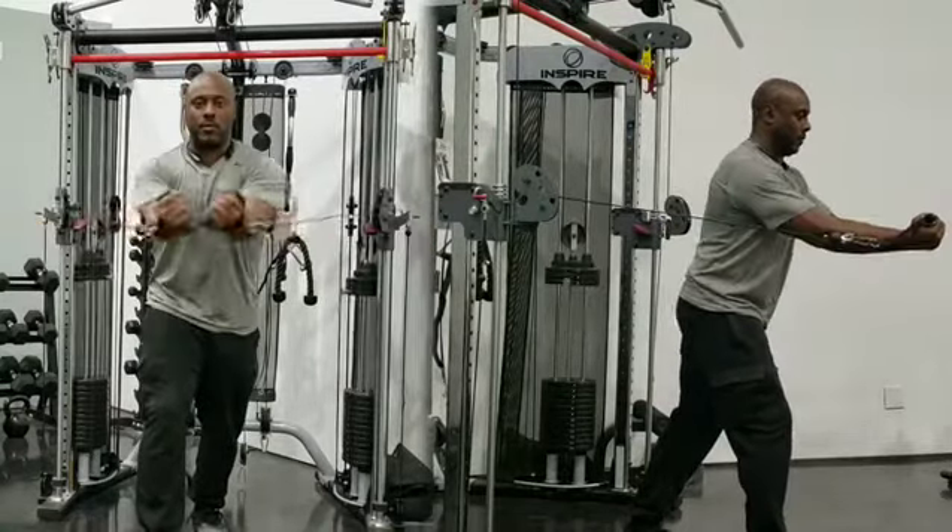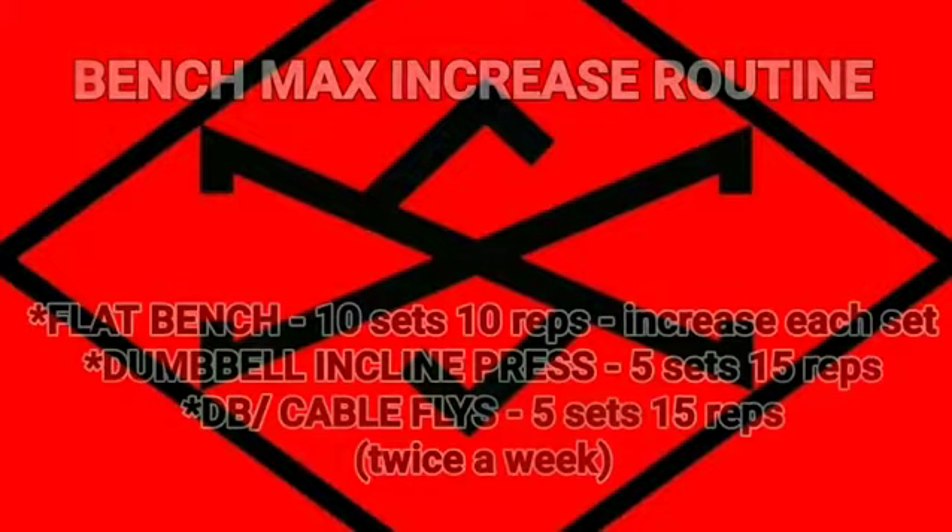I guarantee you after you do this workout, your chest is going to feel like it's about to explode. Until next time, Coach Ashley out.